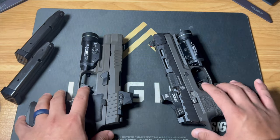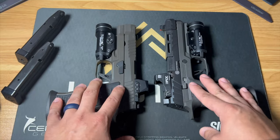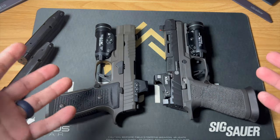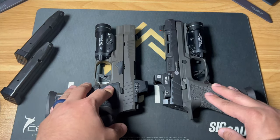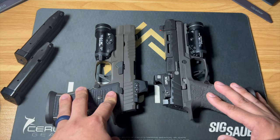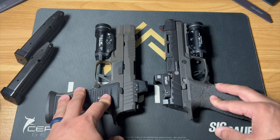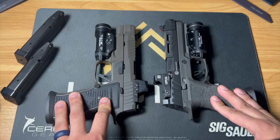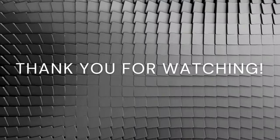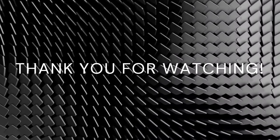Hope you guys liked the video. Please remember to like and subscribe for future content. If you want to become a supporter of the channel, there is a Patreon link in the description — that will help us get more guns, optics, lights, and more on the channel. We're already almost at a thousand subscribers and growing every day. Thanks for watching and I will see you guys in the next video.